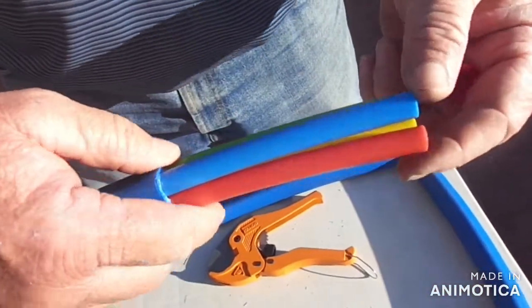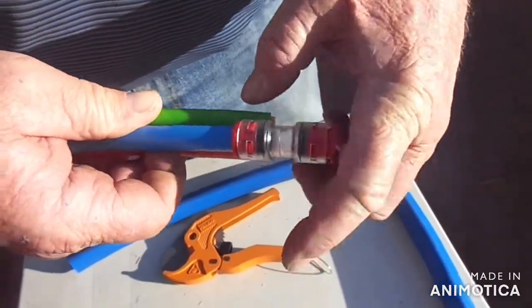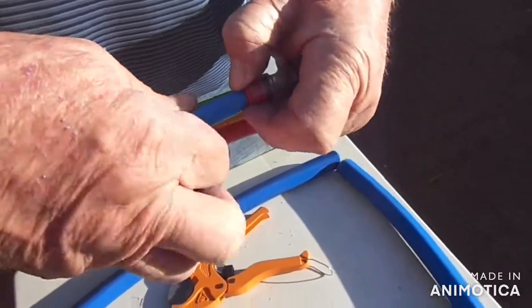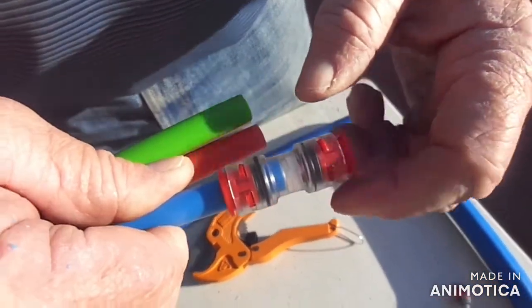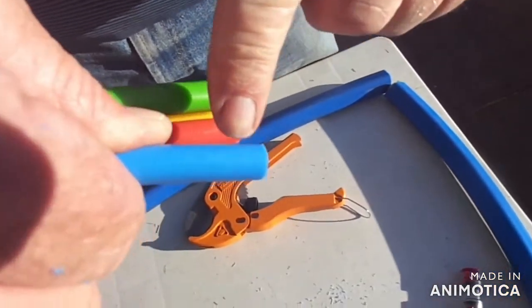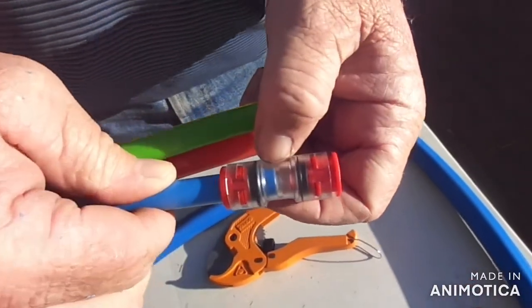After prepping your pipes, to install a coupler don't just press it straight onto the pipe — you always need to pull it back, put it on, thread it, and then leave it. That threading action cuts a groove into your pipe. Just to show you: I'm pulling it back and you can see there's a mark on the pipe — that's basically the groove that you cut.